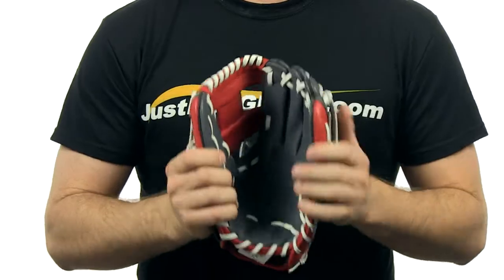Pro grade laces and pro soft leather. This also comes with free shipping. So check out this high quality mitt today at JustBallGhost.com — we'll see you there.